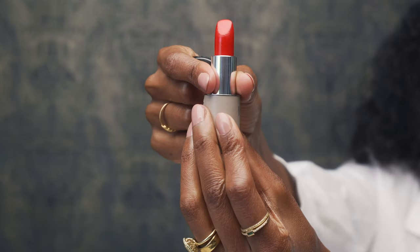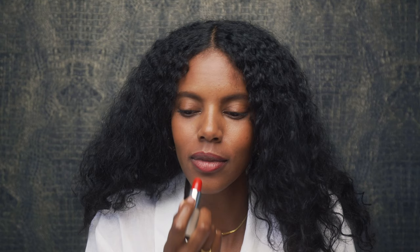Next, we do the lipstick. I know some people like to rub back and forth or also move their lips back and forth. I do both.